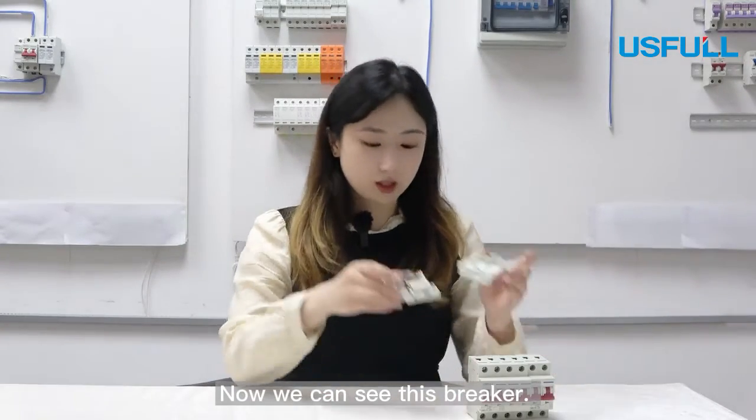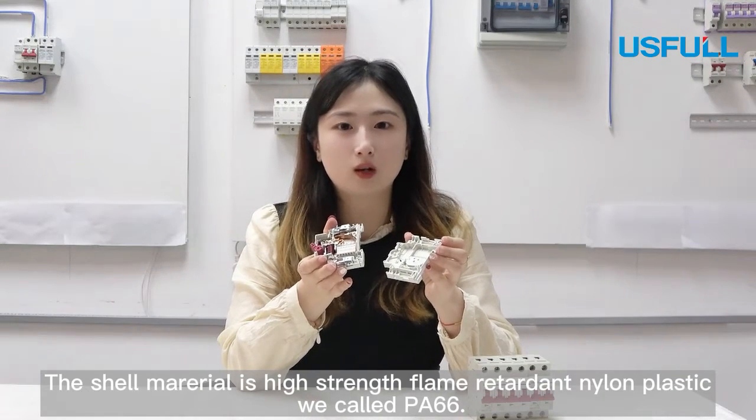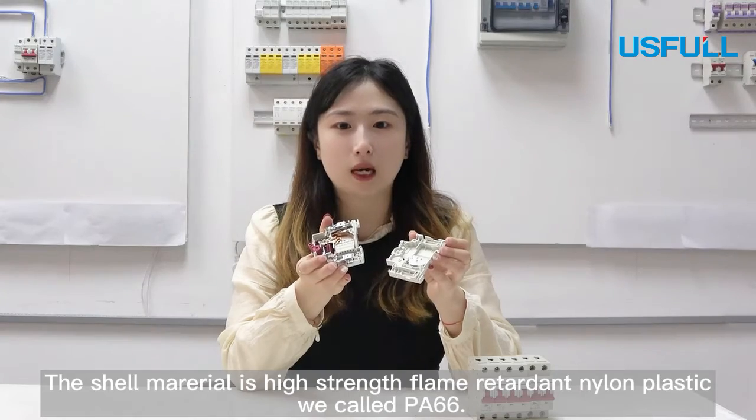Now we can see this is an opening breaker. The shell material is high strength flame-retarded nylon plastic, which we call PA66.